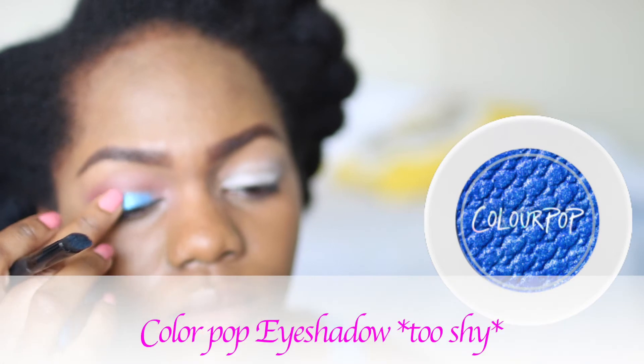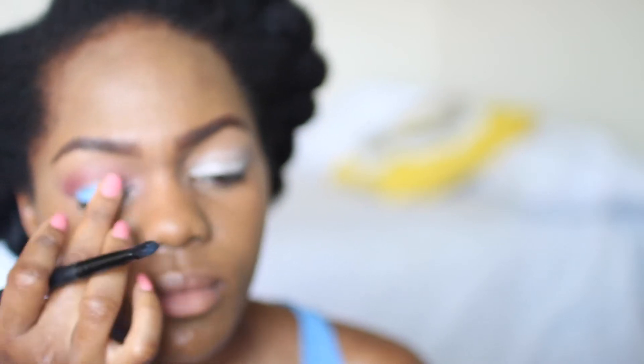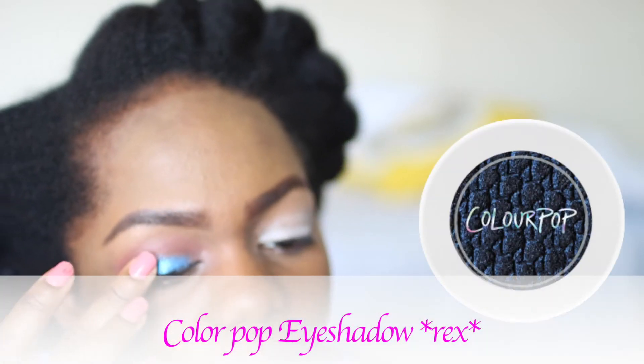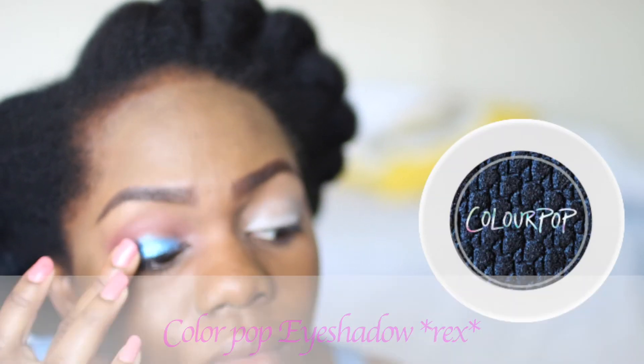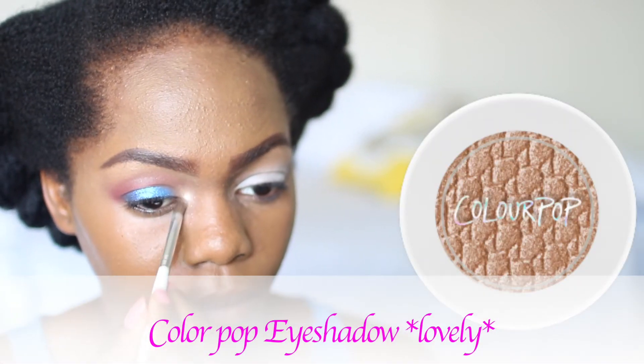Now I'm going in with this Color Pop eyeshadow in Too Shy — it's a beautiful blue eyeshadow, it's just so pretty and I never knew what to do with this color. I'm putting that on my lid, and then on the outer half of my lid I'm going in with this Color Pop eyeshadow in Rex. It's a darker blue color and I wanted to add that to my outer V just to make everything look a little more smoky.